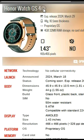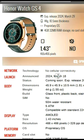Honor Watch GS4 with 1.43-inch display, a mold screen, 3.2 MB RAM, 4GB ROM.